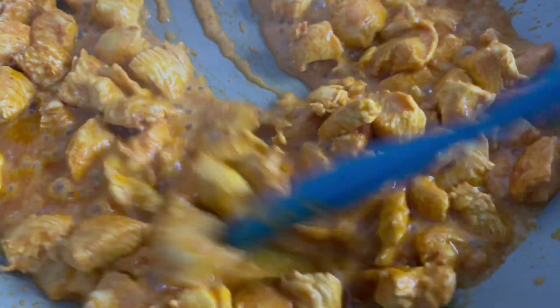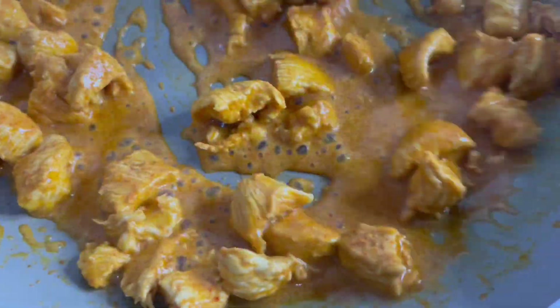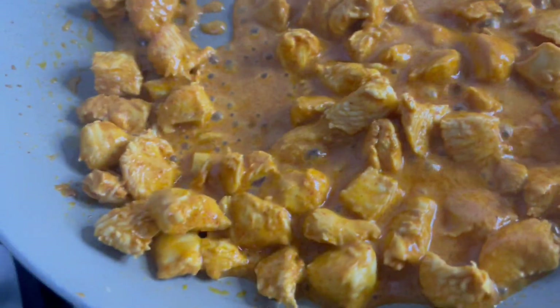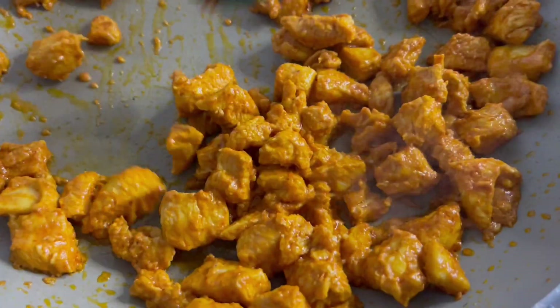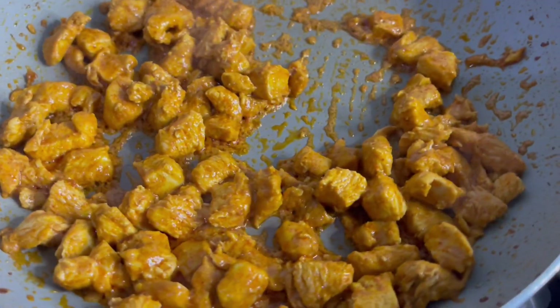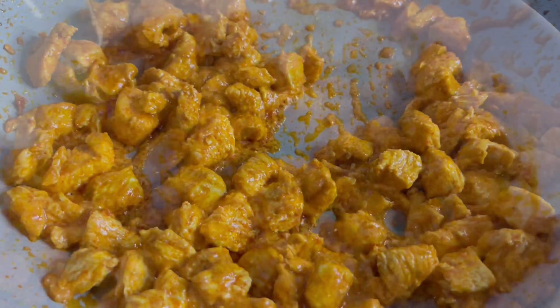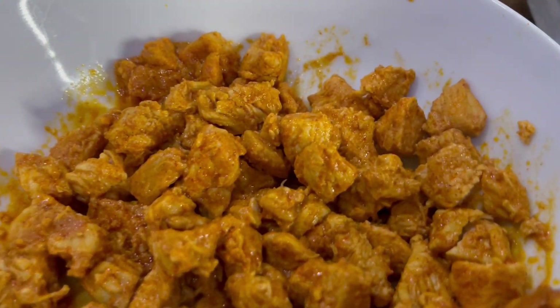We're just going to cook this until the sauce has dried and until the chicken is cooked properly. It is looking delicious already and as you can see the sauce is now drying off and the chicken is cooked. The chicken is now ready — it's looking delicious. We'll place it in a bowl and allow it to cool.